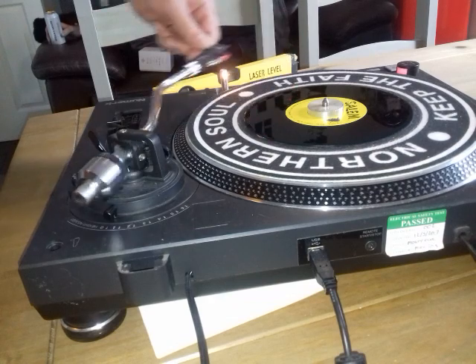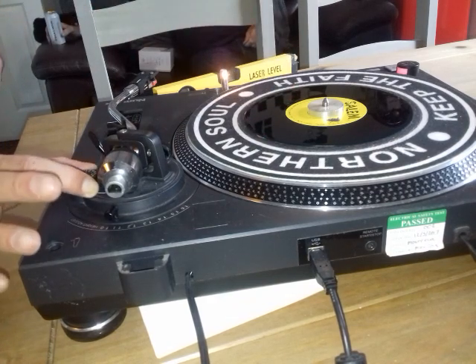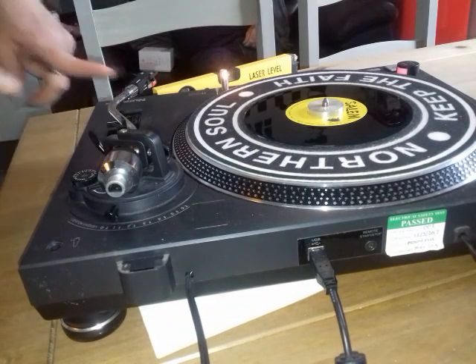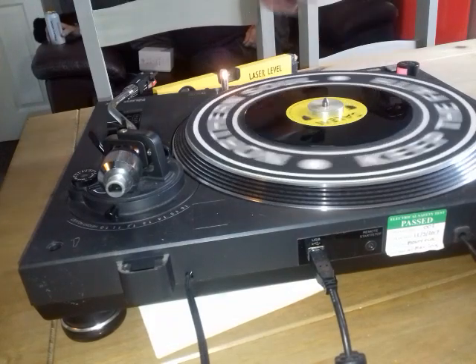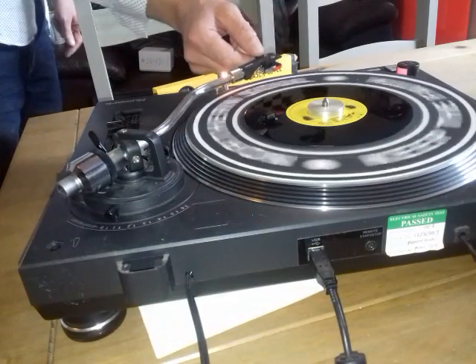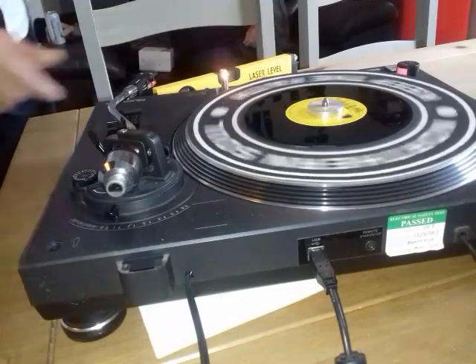I take that off there, I put it there, and I use this lock to lock it, like that. Now it's all about the back of the balance on here, so we'll start it off. I haven't touched the anti-skate yet, and if I drop this on here, it's going to run to the middle straight away — see that? So that's no good.